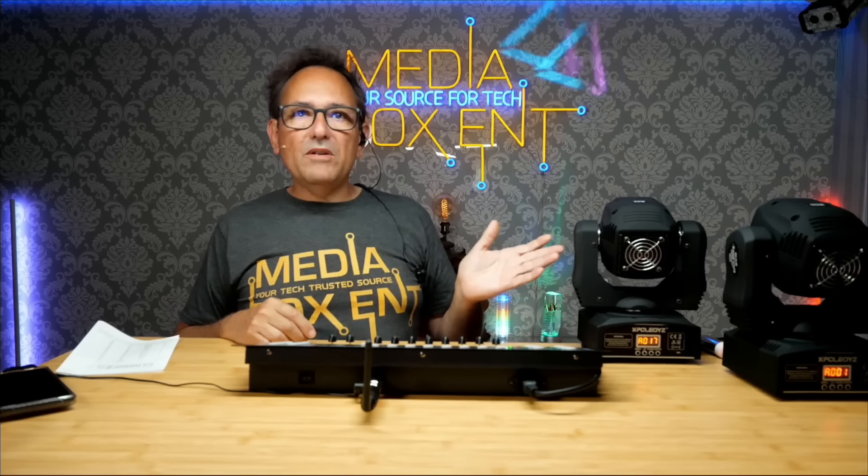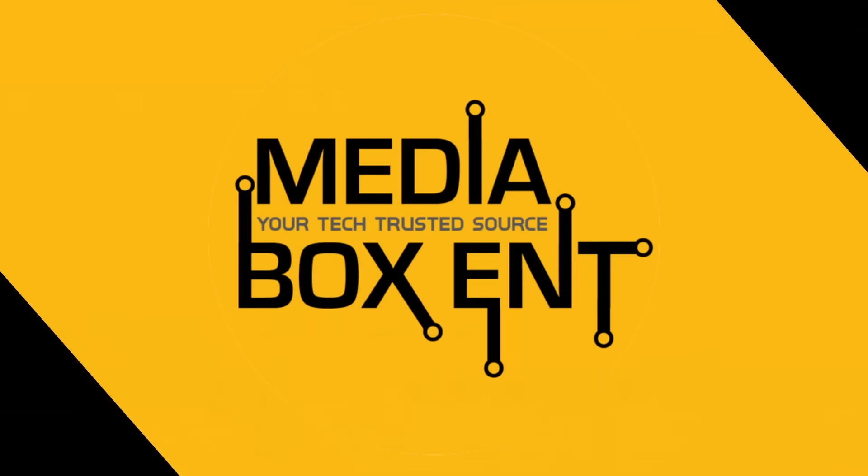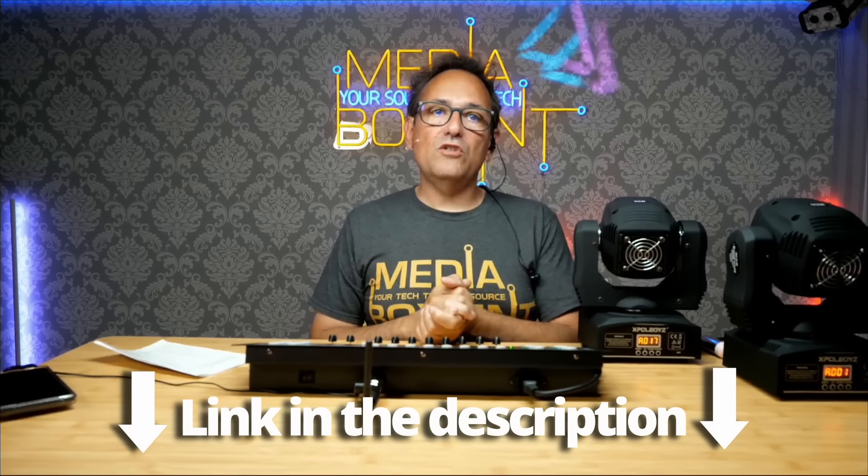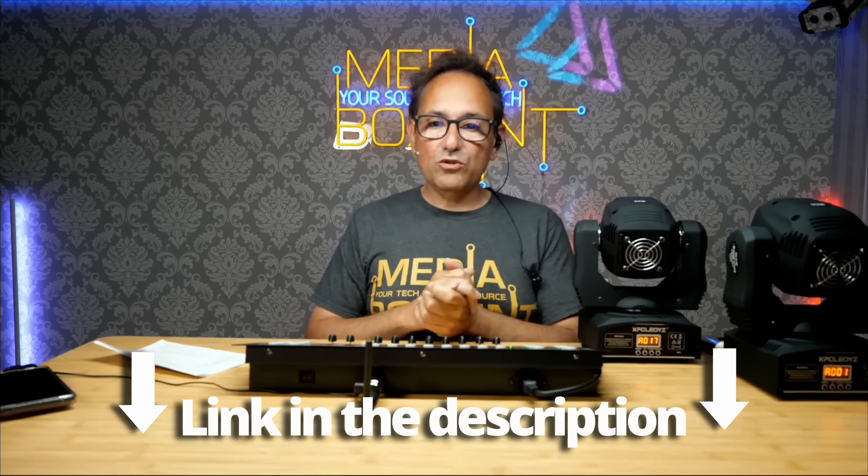That's it — pretty simple! Leave me a comment and let me know what you think of this tutorial on how to program the DMX controller. In the description I'll leave links to the controller, the lights, and the remote DMX I'm using. I'll also be bringing videos on these particular lights and how the DMX remote controller works. Stay tuned — I'm Dario from MediaBoxCNT, bye!